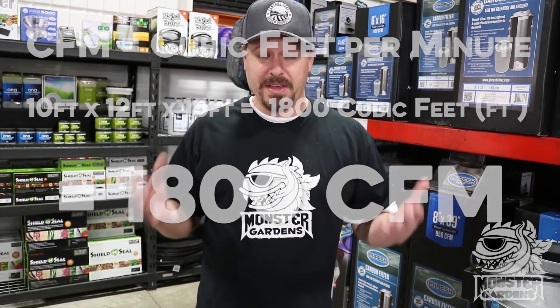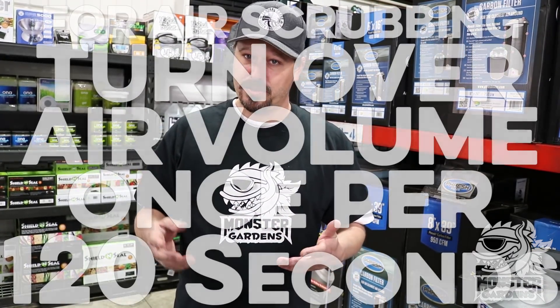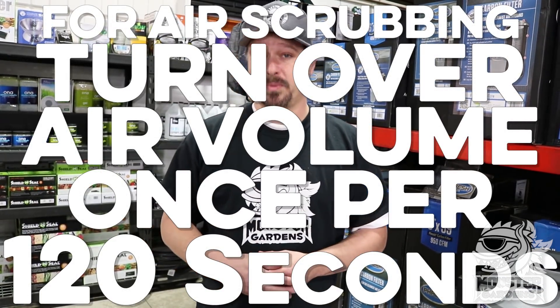If you're just trying to scrub the air to ensure that you don't have mold pathogens, dust spores, things like that flying around in there, you need to exchange the air about once every two minutes. So you need to size your fan appropriately for that as well.